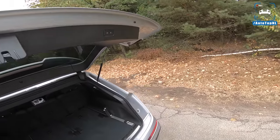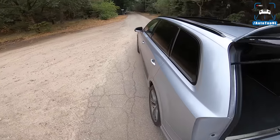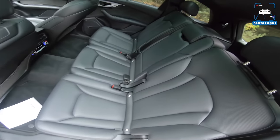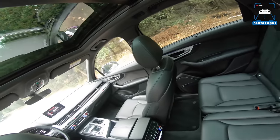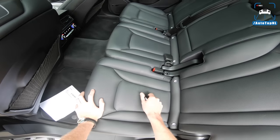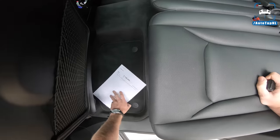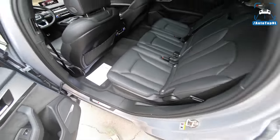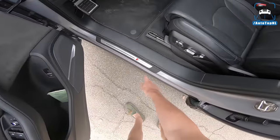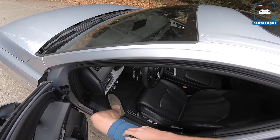Let's take a look at the interior. There's a lot of space here, big panoramic roof, some climate controls, and this car also has heated seats in the rear. It has SQ7 badges down there as well.